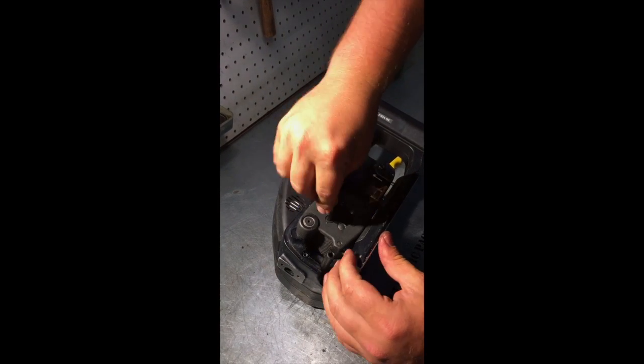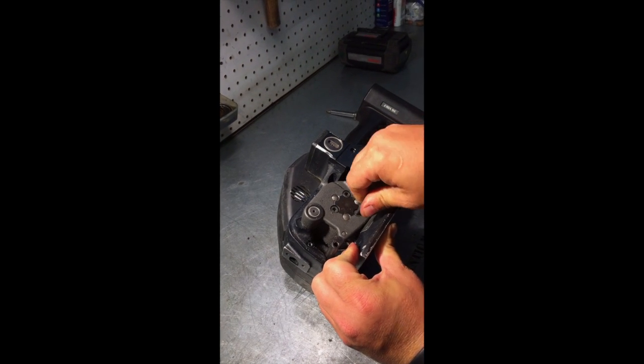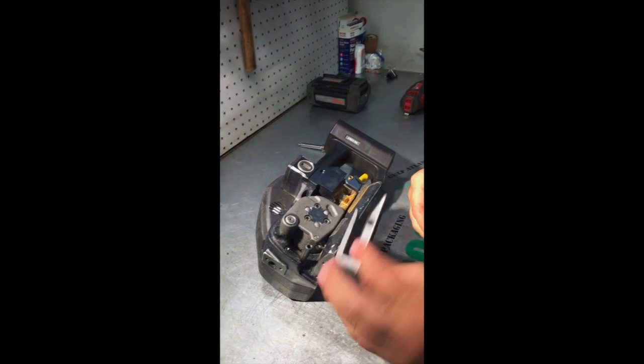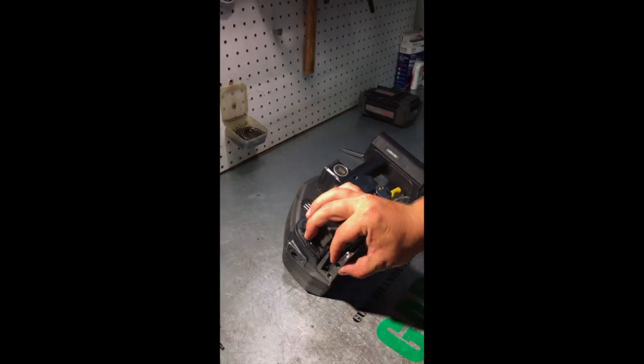Make sure they're not going to come loose on you. Go ahead and reinstall your front guide. There's a cut out right there that fits right there — it just kind of sets into place.